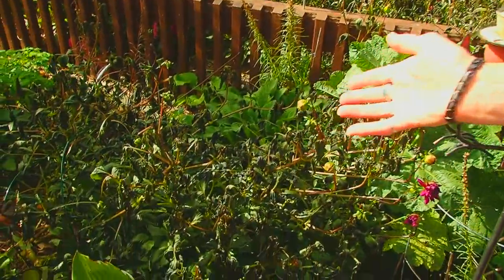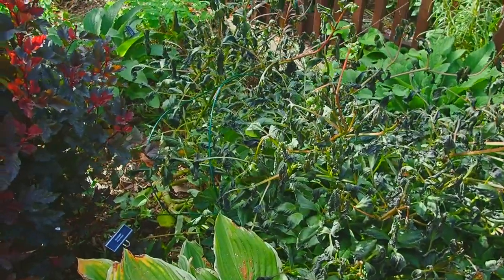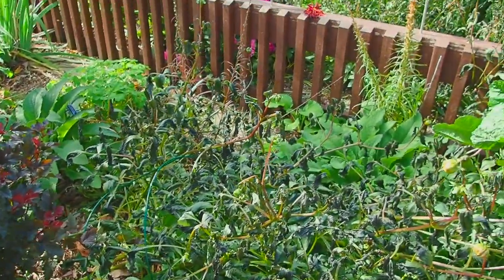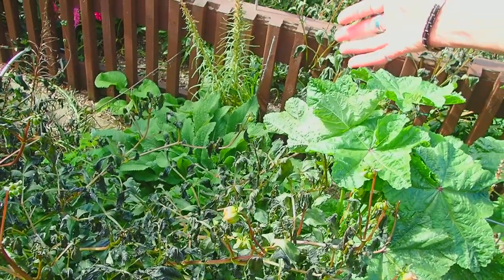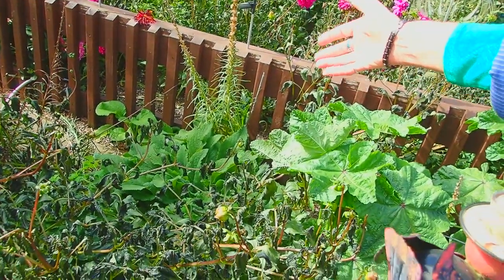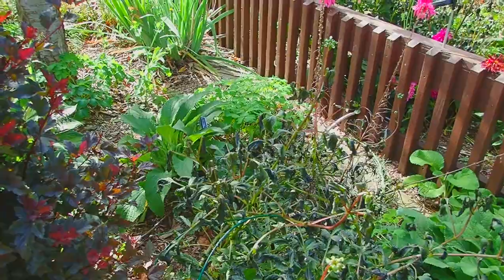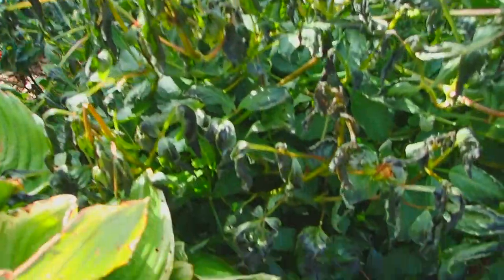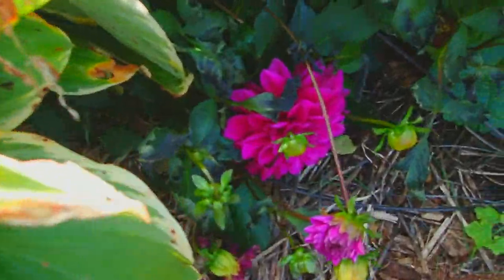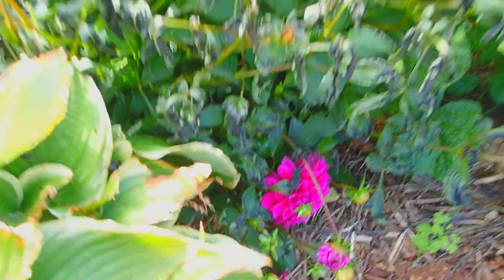A really sad sight is this dahlia — for whatever reason, it really got frosted. But you can see that there are plants behind it — digitalis — those haven't even blossomed yet, so the frost doesn't bother those. Behind them, you can see iris — frost doesn't bother iris, not until it gets really bad. Down at the bottom, there are still things that are blooming and beautiful, and the pollinators will find them.